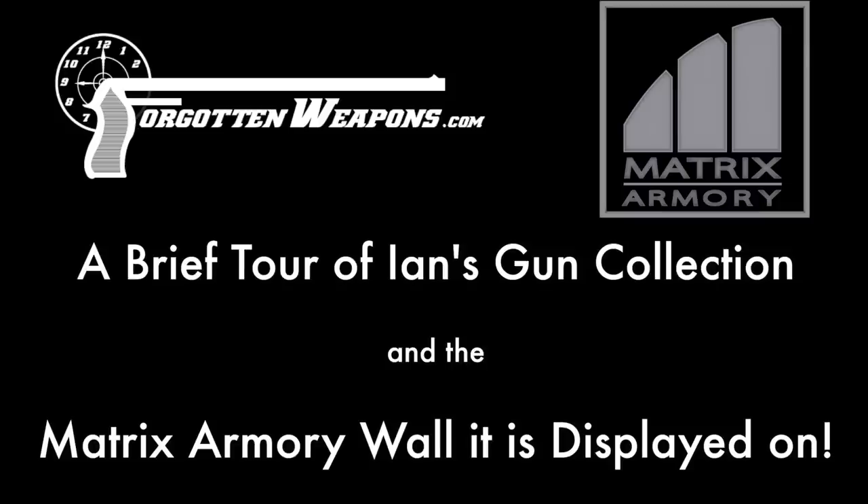Hi guys, thanks for tuning in to another video on ForgottenWeapons.com. I'm Ian McCollum, and I was approached a couple of months ago by an entrepreneur by the name of Jeff High who thought he had an idea for a better way to display collectible firearms — something that's a little different from the other systems on the market. I'll let him describe exactly what his system is.